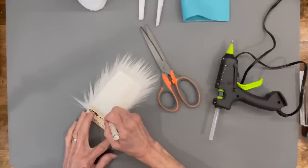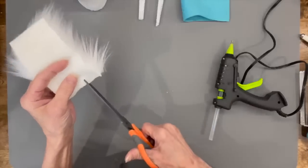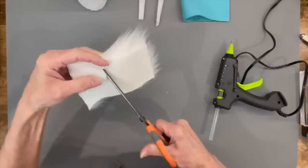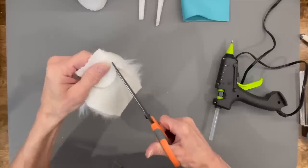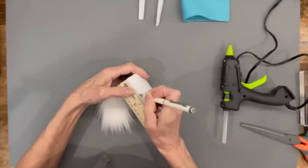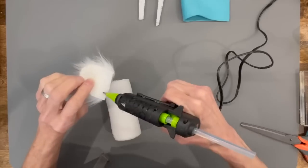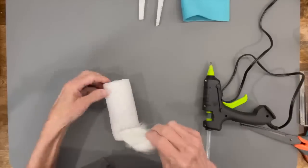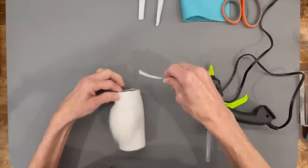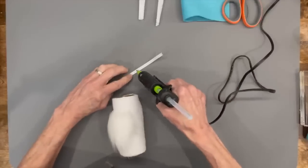Cut the faux fur at one and three-quarter by one and three-quarter inches. Cut behind the faux fur backing in a U-shape all the way around — only cut behind the fur — then clean off excess fur with a comb. Come down one inch from the top of the tube and glue the beard on there really well. Then take a ribbon, lay it over the top edge of the beard, and glue it down — this holds the beard in place when people take the hat on and off.